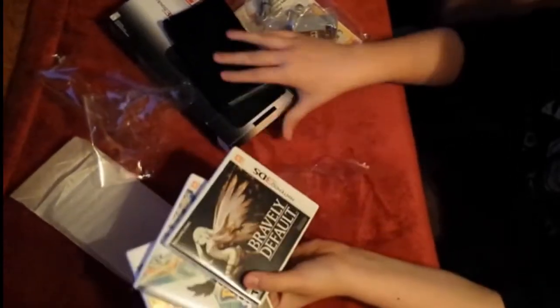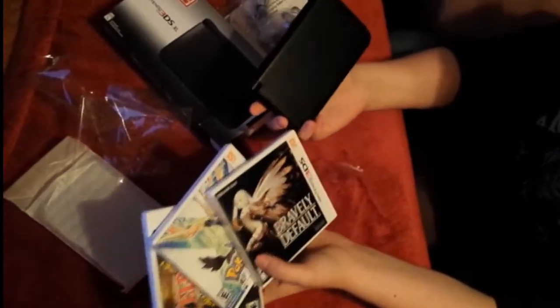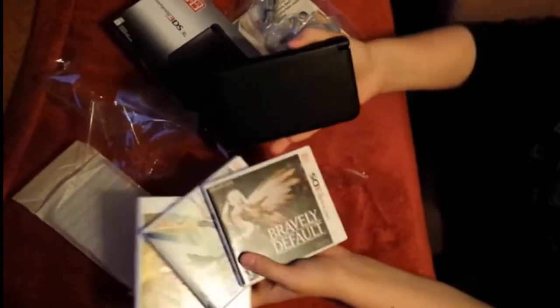I think all this cost about $300 and something dollars — I think $340. Each of these games were $40, and then the 3DS was $200. So $320 plus tax, $340.